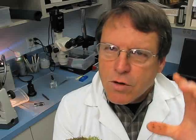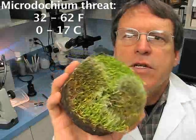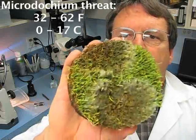You're probably still having some problems with diseases that you don't even know about under snow and those types of things. In the south, when temperatures stay below 62 and sort of stay between freezing and 62 Fahrenheit, we start to see problems with diseases like Microdochium patch or pink snow mold.